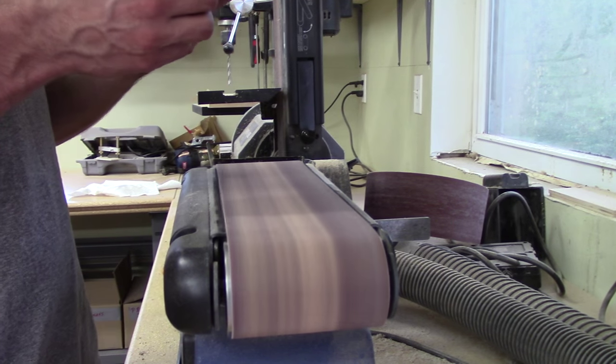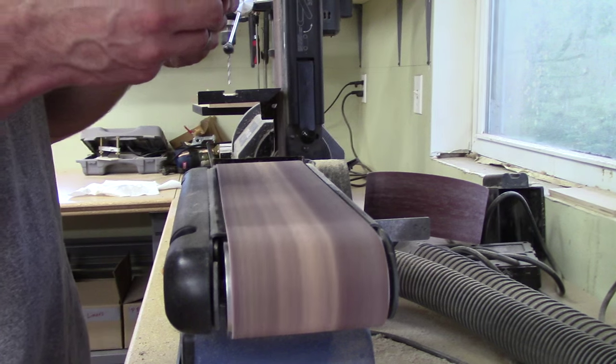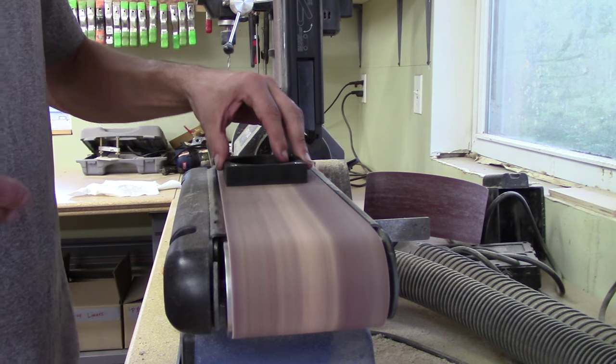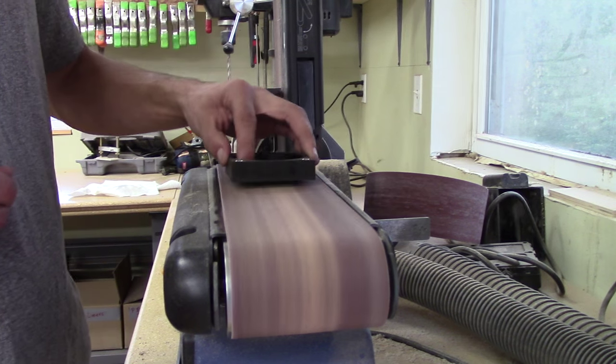Now we'll rough sand the hero vault all the way around to make sure everything is consistent. We'll route the 45 degree chamfers all around both sides and then move into our final sanding.